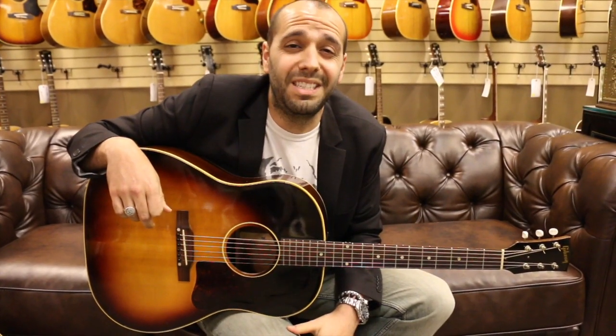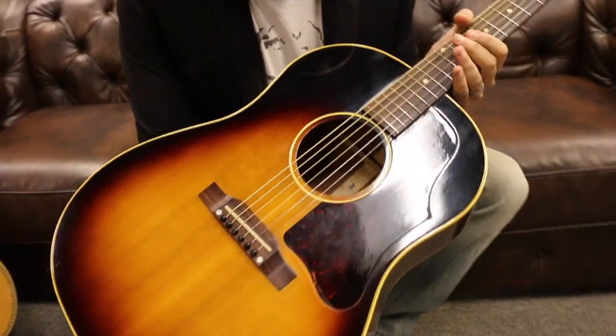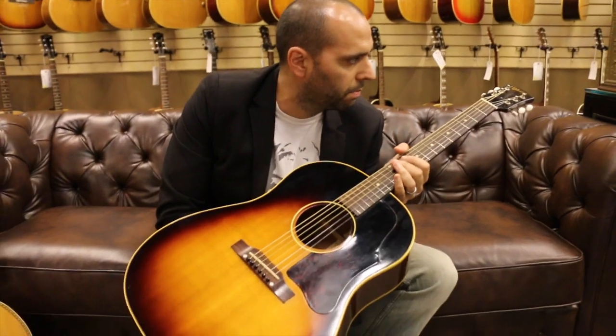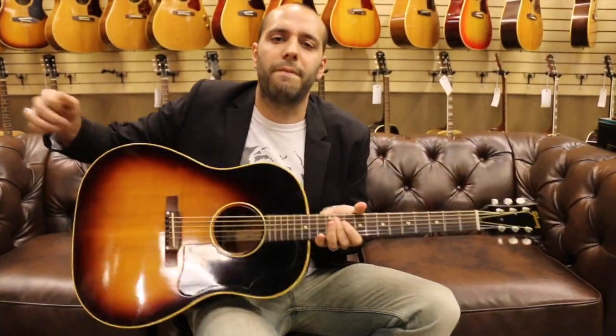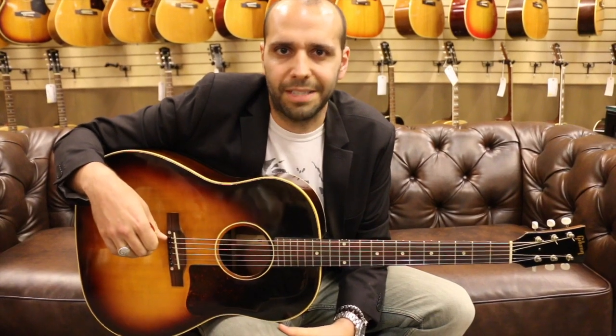Original sunburst finish. It's got the bigger pickguard from that era, unbound neck, simple dot inlays. Original soft croc case comes with it as well, which is also in excellent, excellent condition.